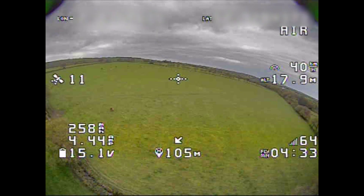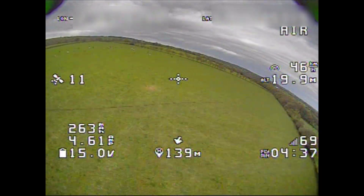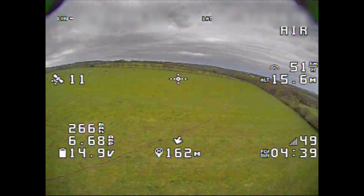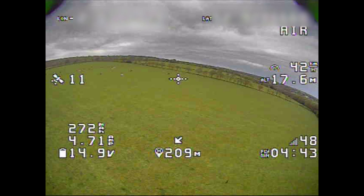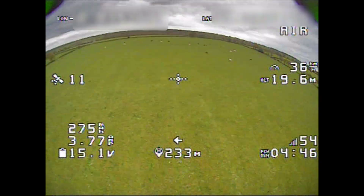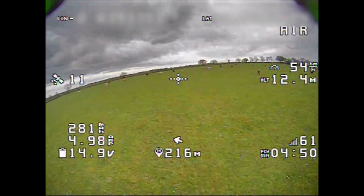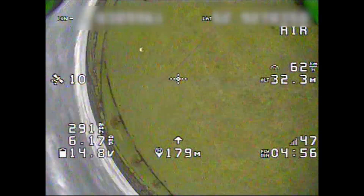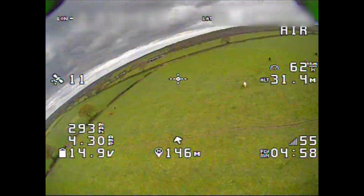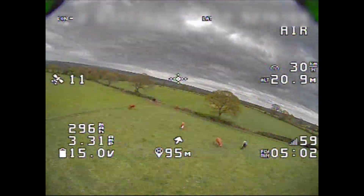This package just keeps getting better and better. I'll link my original review in the video description. You literally get everything you need to fly — absolutely everything. I took the case out to the field, all I did was charge the batteries: the batteries in the transmitter, which you get; the batteries in the goggles, which you get; and the batteries for the quadcopter, which you get — as well as a charger, so you can charge in the field if you have the facilities.